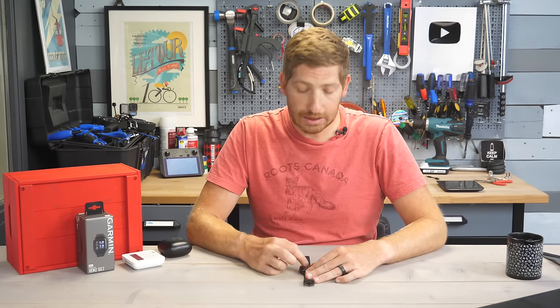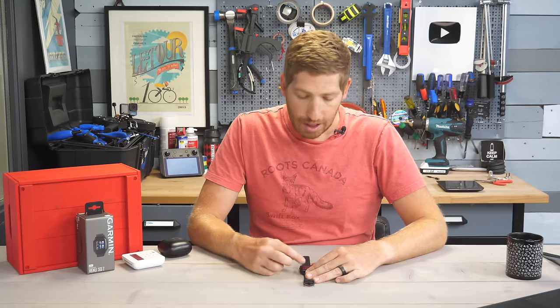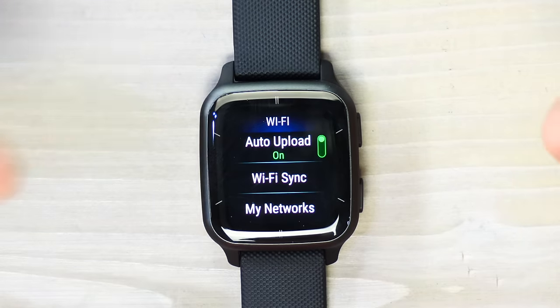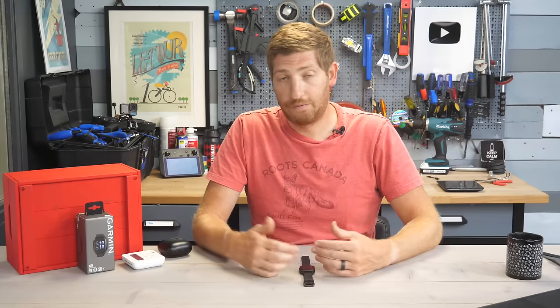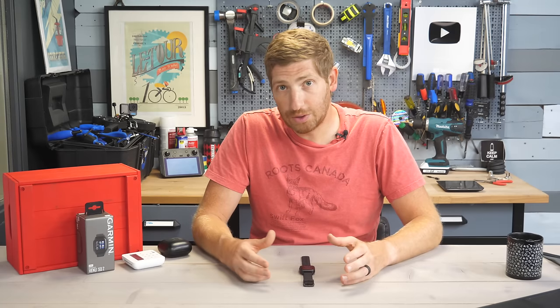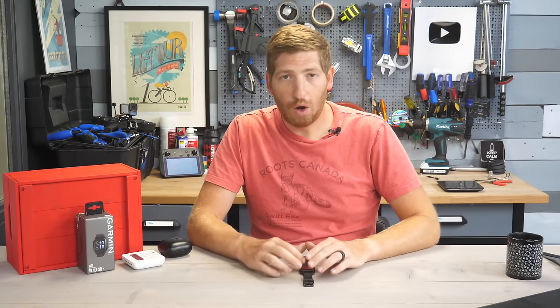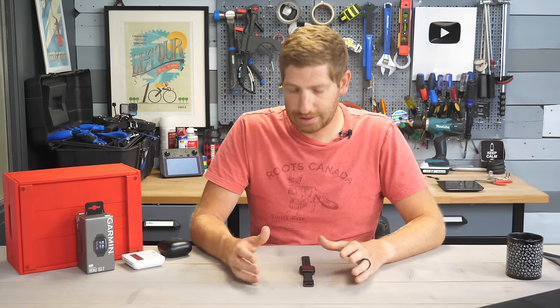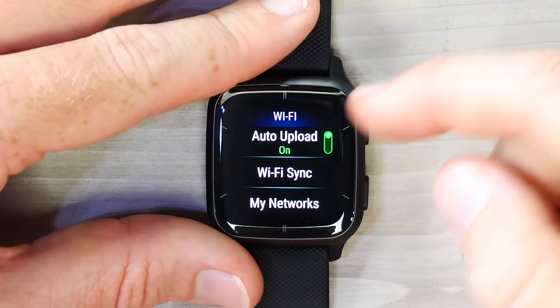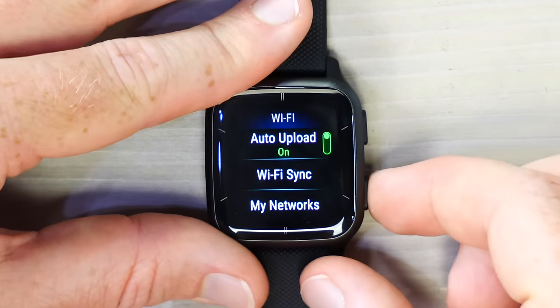You should also add Wi-Fi under Connectivity in Settings. Wi-Fi is useful because it syncs data to your network even when your phone is dead or unavailable. More importantly, it allows you to download music. There are two watch versions: $249 for the base version and $299 for the music version — the only difference between them is music capability and storage. Music does not sync via Bluetooth; it syncs via Wi-Fi.